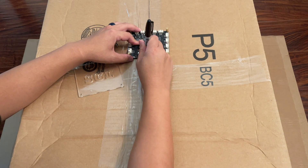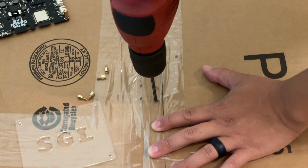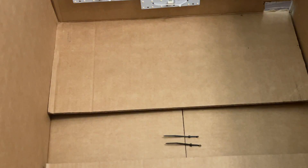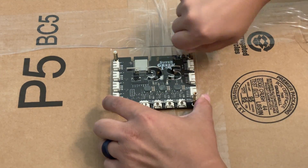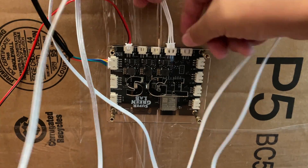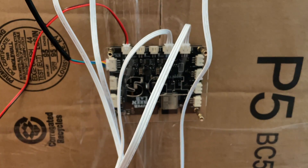I'm going to place the controller in the back middle of the box. Since the controller has some holes in it for mounting, I can just use zip ties to set it in place as well. Everything's done, so now it's just a matter of plugging everything into the controller.